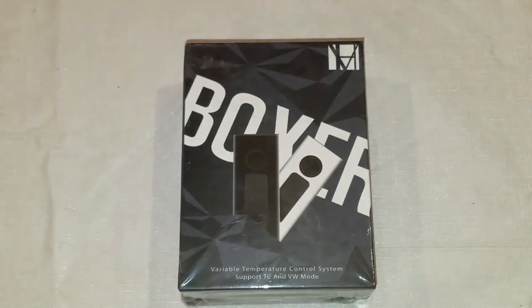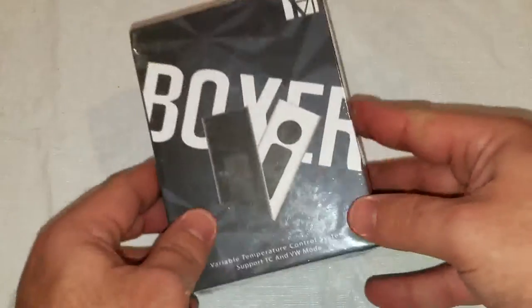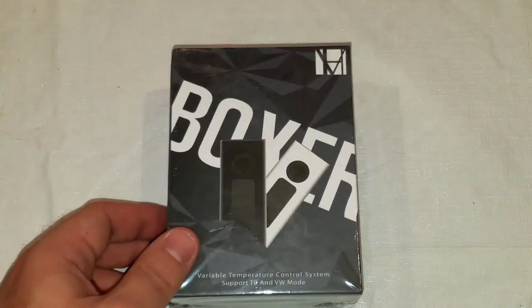Alright guys, Anthony Vance back with a first look and unboxing of the Boxer TC-160.